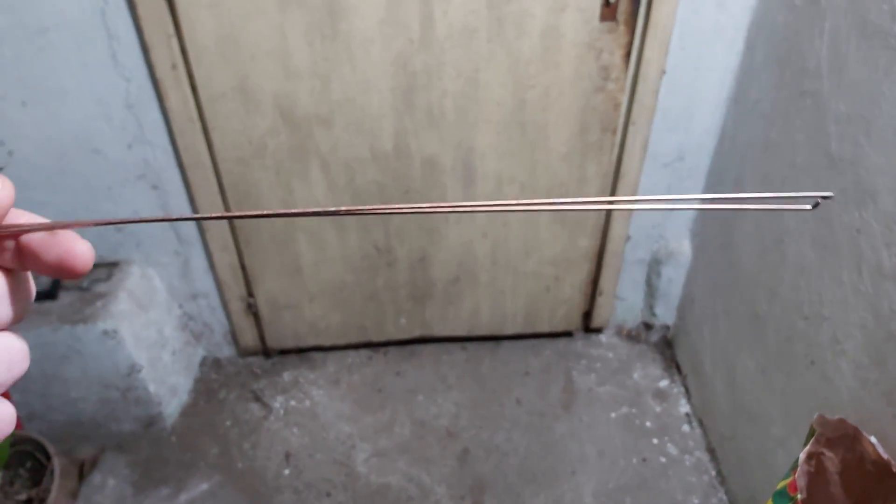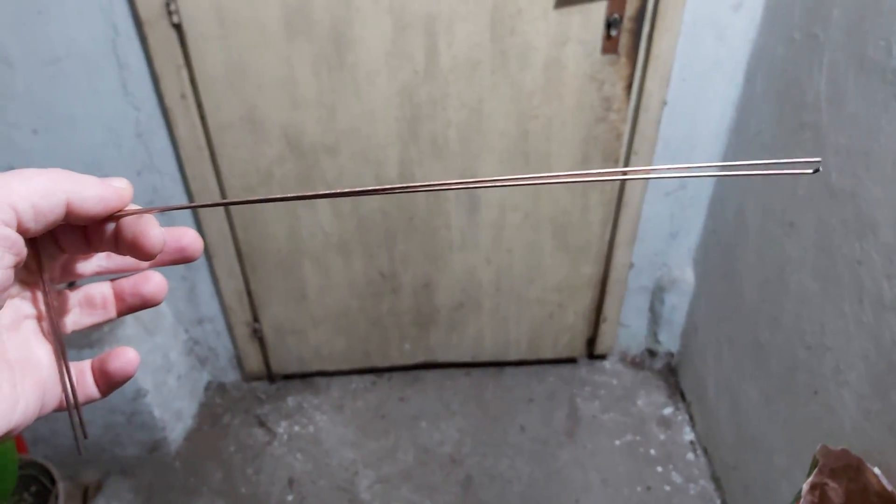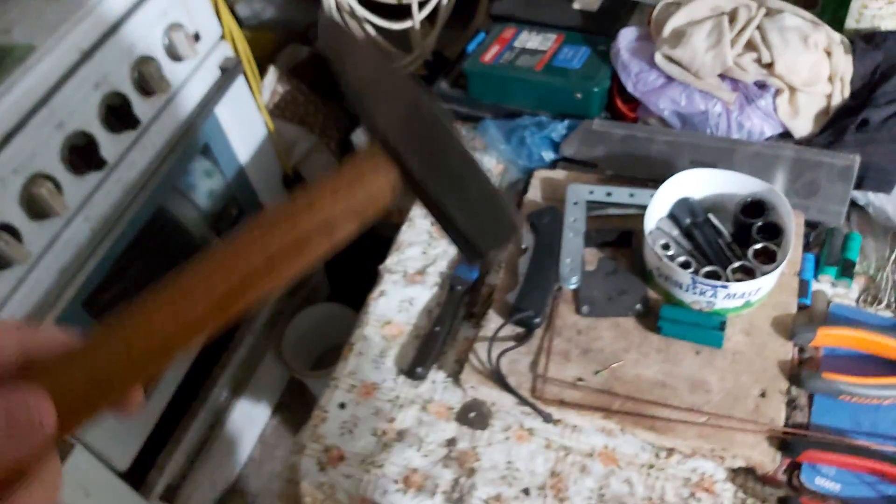Hi guys, here I am in the workshop. In order to make these tools for the instrument cluster, we will be needing two sets of pliers — either universal ones to bend the wire, and if you have cutting pliers these do the job very well to cut it in half.